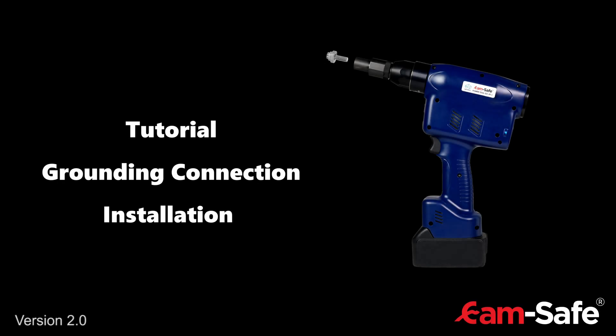The following video demonstrates the installation of CAMSAFE grounding connection. This video is also available in German and French. Please click on the relevant links in the video description below.